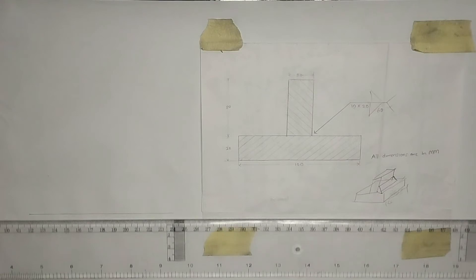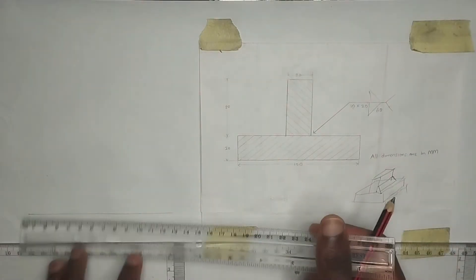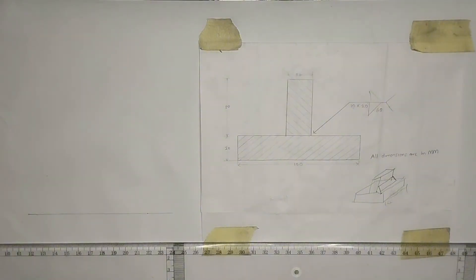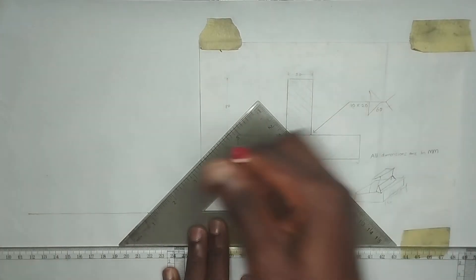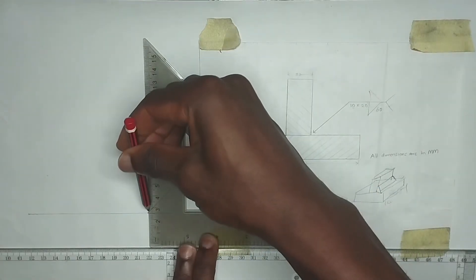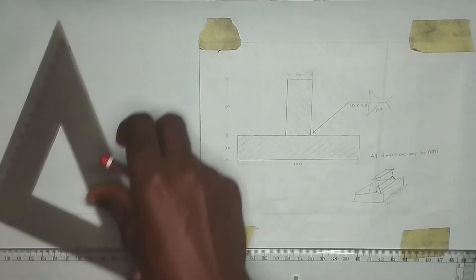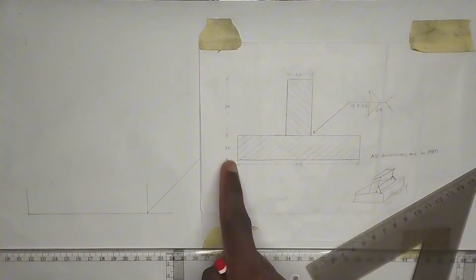The first thing we are going to do is draw the reference line. The front elevation length is 100 millimeters, so I'm going to pick 100 millimeters — that's 10 centimeters on my ruler. We are drawing an oblique, so I'm going to pick my 45-degree square and at this point draw a straight line, then also draw a straight line upward.